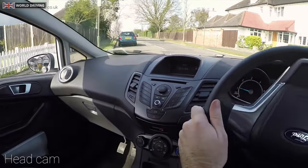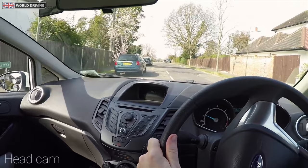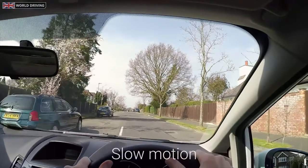Firstly, make sure that it's a safe and legal place to pull up. Let's have a look at it in slow motion first.